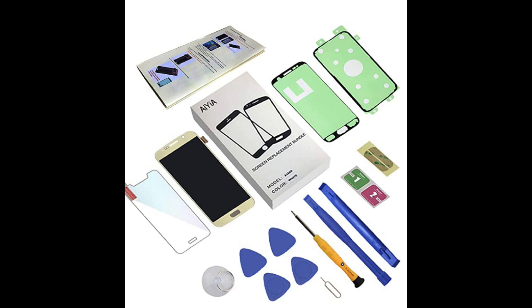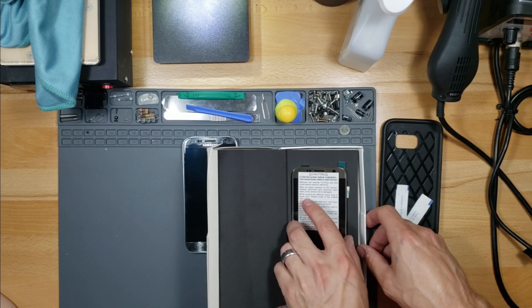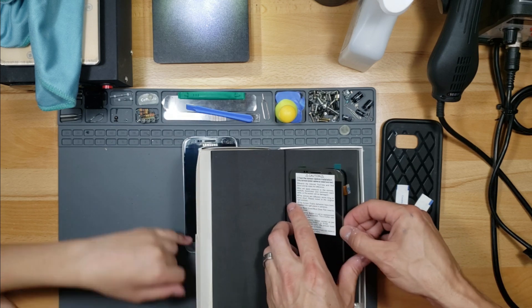The screen comes with everything you see here — the pry tools, the adhesive for the front and back. And the screen comes with the touchscreen digitizer built in as one unit.